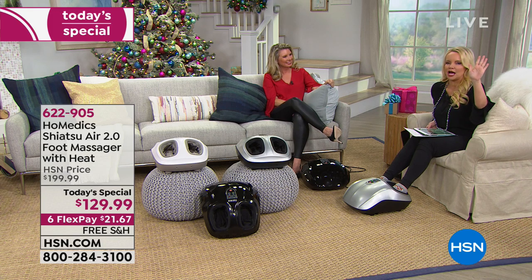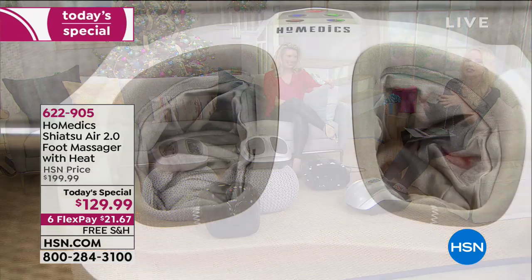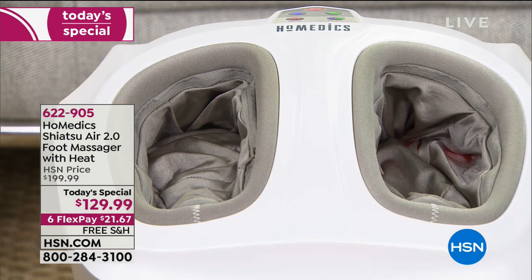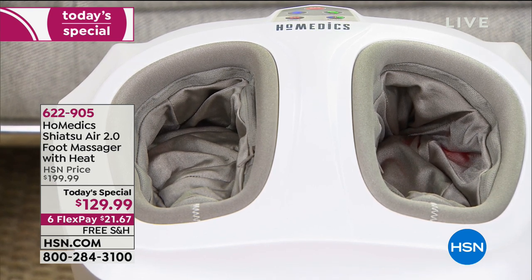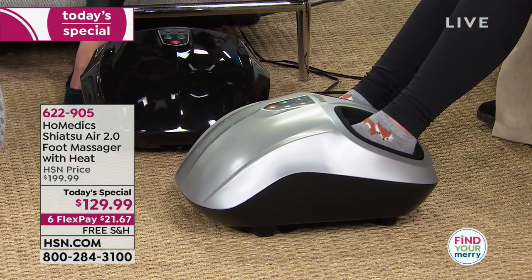It also has heat. We're all coming into our homes with cold, tired feet. This is going to heat them up, but not overheat them — it's not making your feet hot and sweaty. It gives you that warmth which relaxes your foot, and at the same time you can get either a deep or light massage.